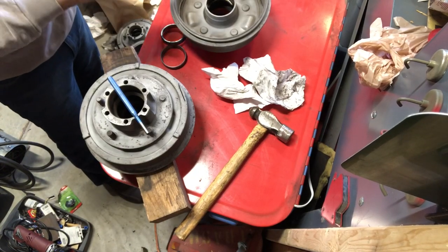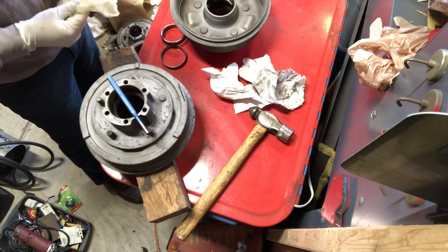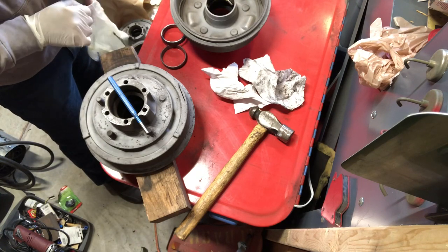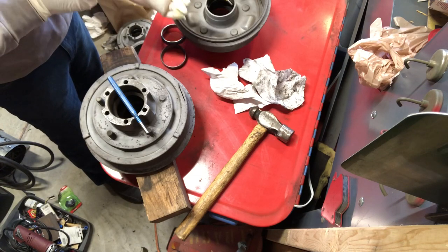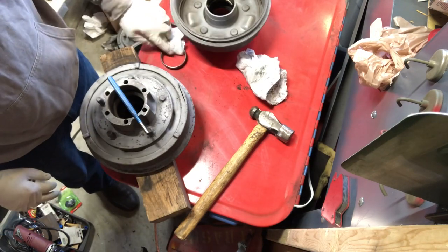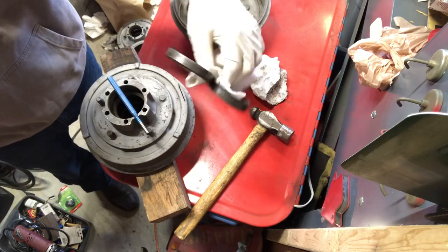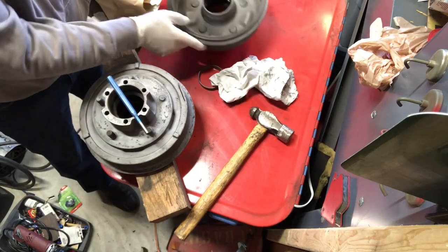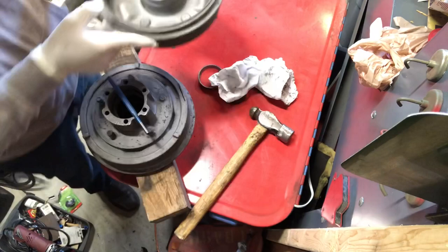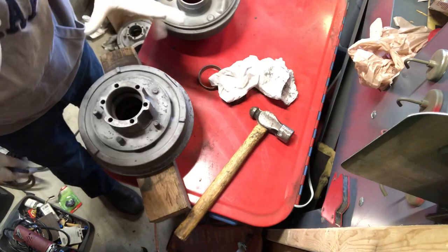Welcome back. Since we got the blast booth working a lot better, I went ahead and put these drums back in and worked on some of the nooks and crannies, cleaned them up a little bit better. I haven't run them back to the parts washer yet. What we're doing is knocking the races out of these hubs — just popping them out. I'll save these for old trophy material or something. Here's what the inside looks like without the race.